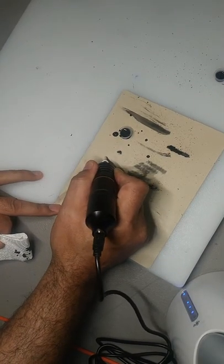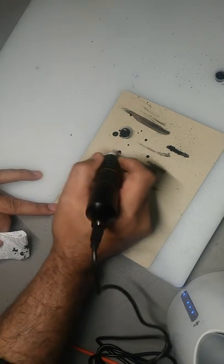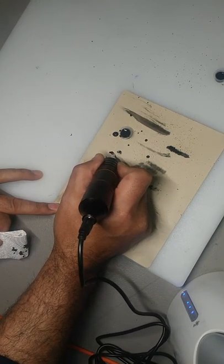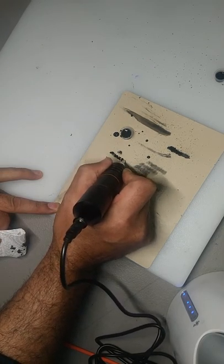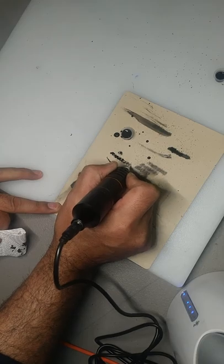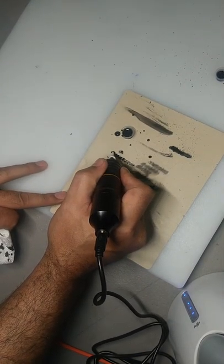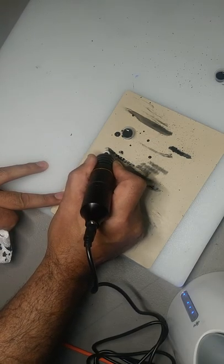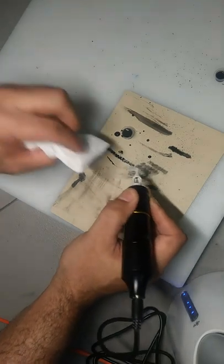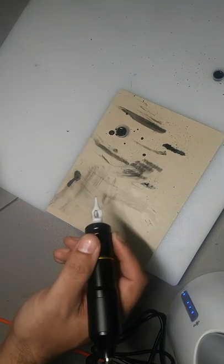I'm going to work on some strokes. If you have a little bit too much coming out like that, that's fine. Every pass that you do with that is going to go ahead and re-saturate that needle — just like that.